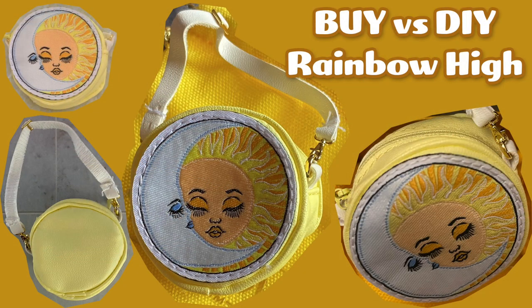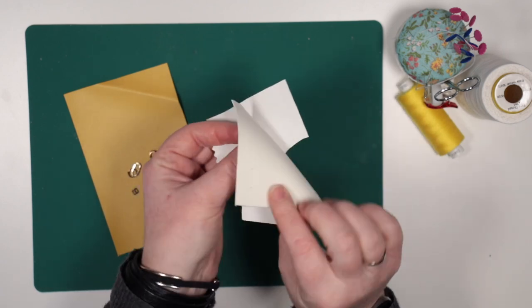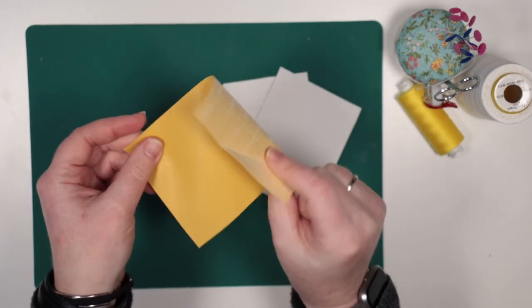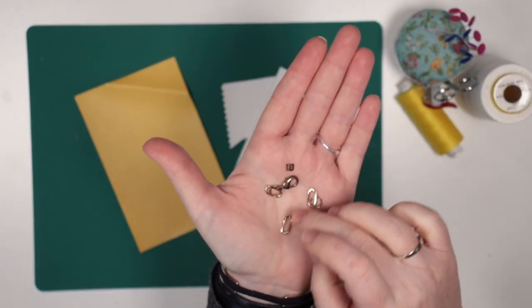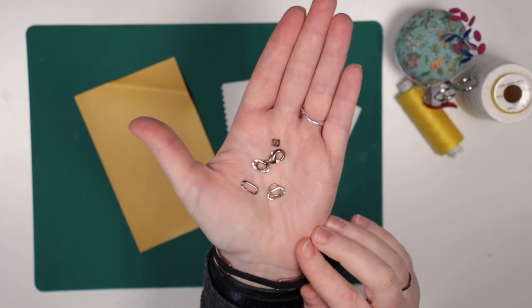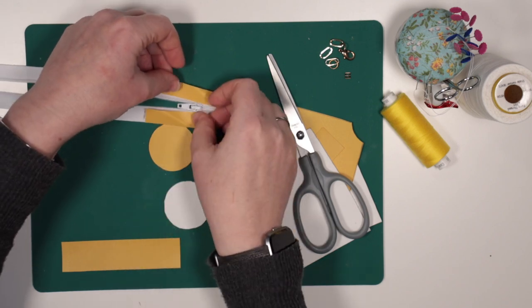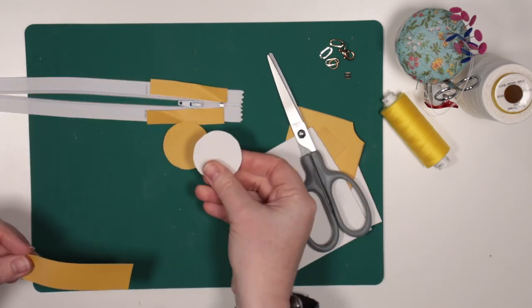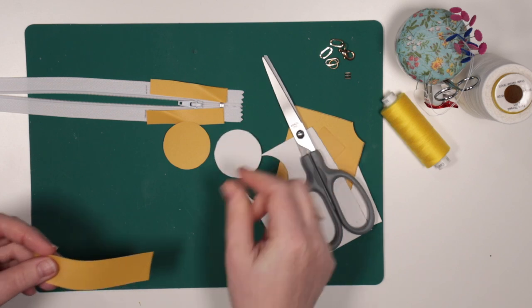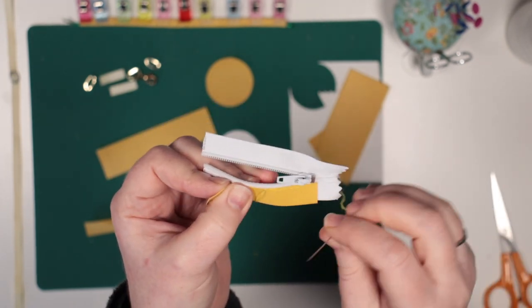I went online and found some reference photos of the bag so I could see more detail and work out its construction. I already had some small sample pieces of pale yellow and white vinyl which would work nicely. I also rummaged out some gold coloured chain links and findings for the hardware of the strap. I have a white zip that I'll cut to size, and started cutting out the rough shapes I'll need from the vinyl. I'll hand sew everything and will start with the zipper.